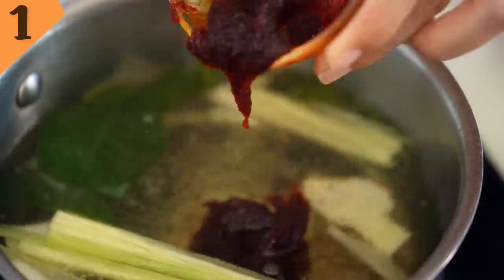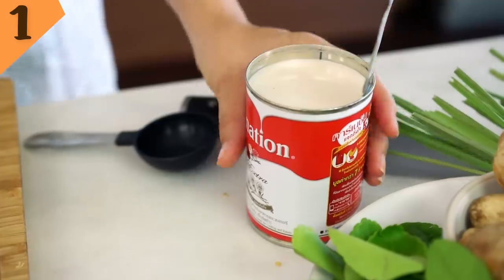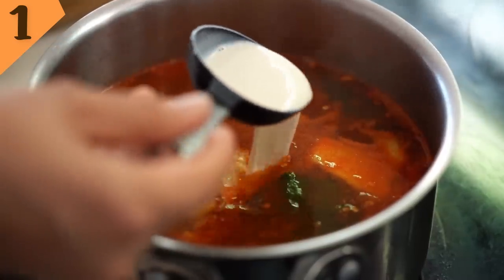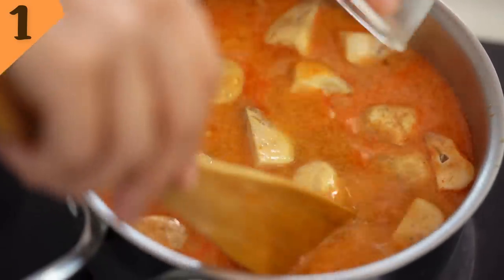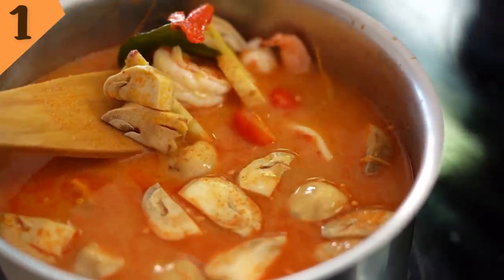That chili paste goes into our water, which is now smelling beautifully aromatic. Then we also want those pounded chilies — already loving this spicy color. Another ingredient that might surprise you: I'm going to use evaporated milk. There are two types of Tom Yum in Thailand — nam saai and nam khon. Nam khon is the creamy one, and you can use coconut milk, but actually most restaurants use evaporated milk. So I'm going to add a couple of spoonfuls of that. Now in go the prawns, mushrooms, and tomatoes. Just let everything come up to a simmer and let those prawns cook and all those flavors marry together.